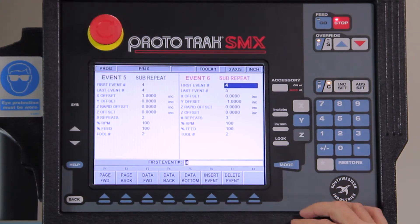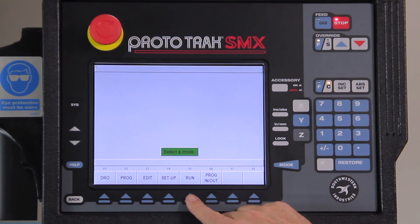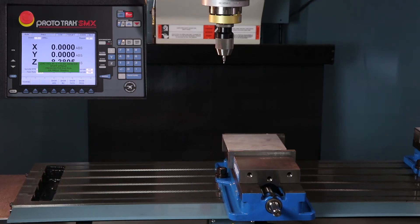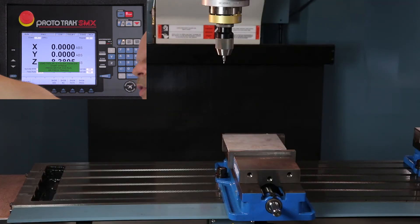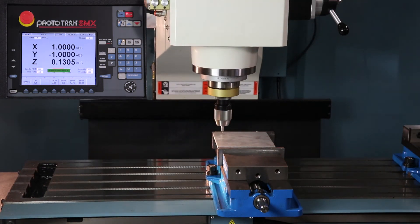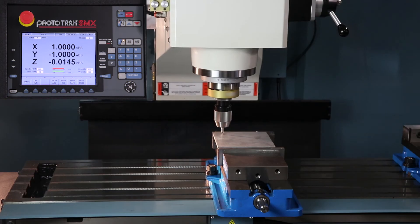Now we're going to change modes and go to run mode to make the part. I've already set my zeros and everything else before we got started, so I go to run mode and start at the beginning of the program. When I push go it's going to move over to the tool change position, telling me to put in the first tool, start the spindle, and push go. Most of the time when I do a part like this I'll stop just above the part, check and make sure the number I have here matches what it looks like. Then put my safety glasses on and push go and let it start doing the work.